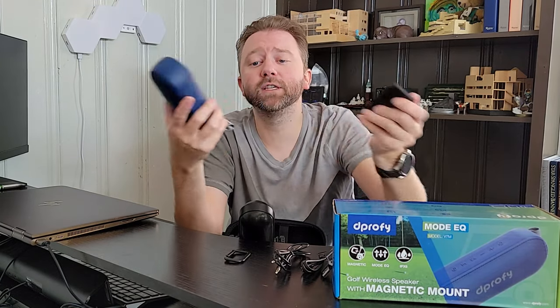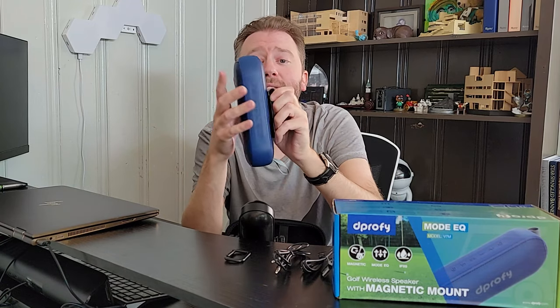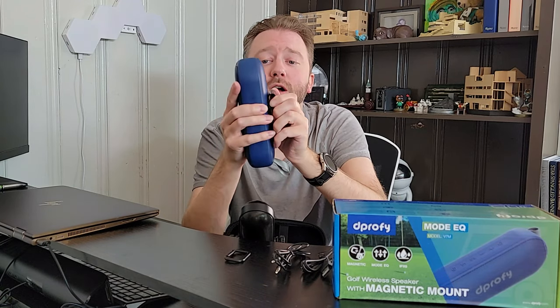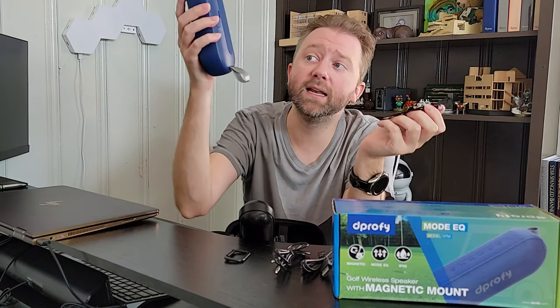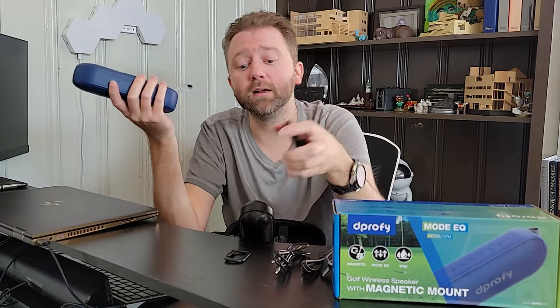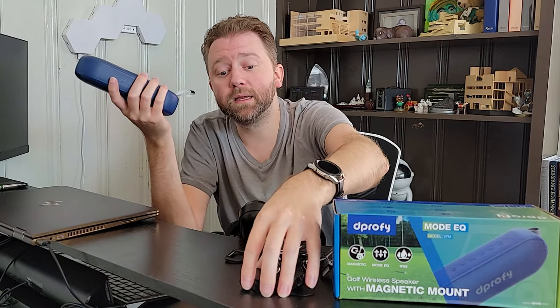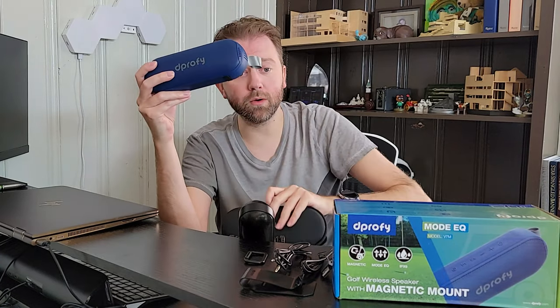So this has got a lot of versatile options. And as you may have seen there, this magnet is super, super strong. So if you're driving around, especially in a golf cart, and this is hooked up to the side, it's going to hold — it's not going to just instantly fall and go rolling. That is a big, big plus and very important as you're taking it out on the road.